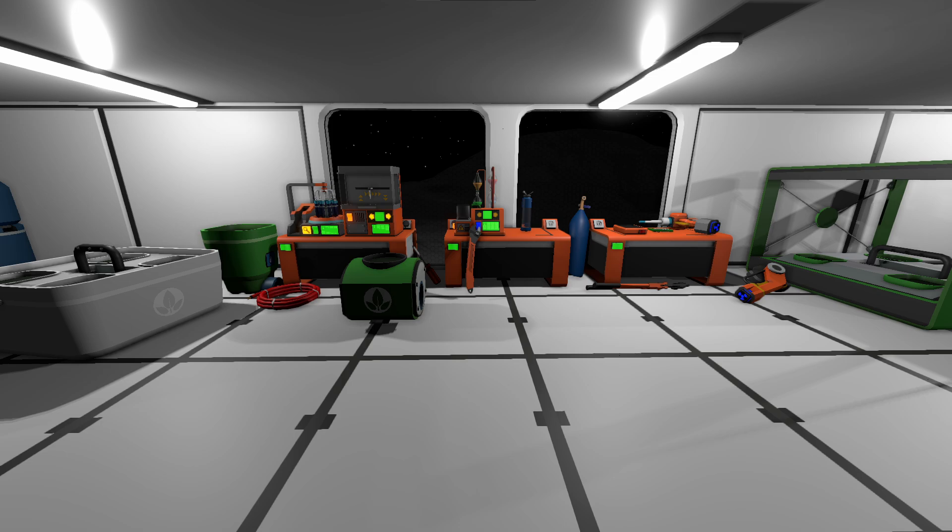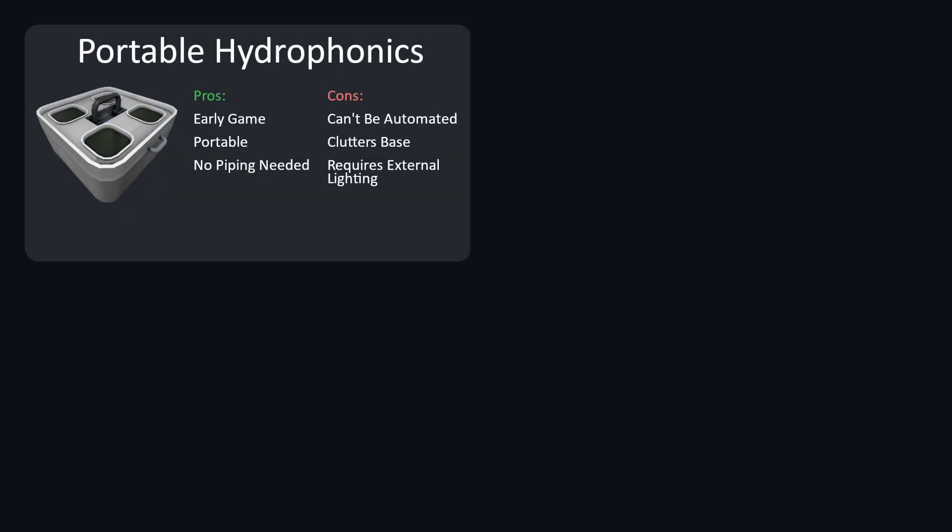In this tutorial, we'll cover a range of topics from basic farming principles all the way to genetic modifications of plants. There are five different ways to farm crops. First, portable hydroponics. Pros: it's early game, portable, and no piping is needed. Just insert a water canister and it'll last a long time.